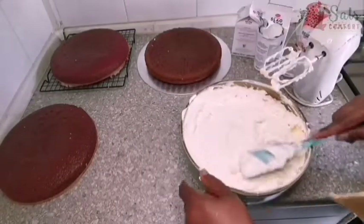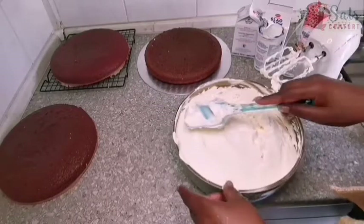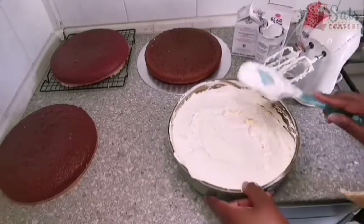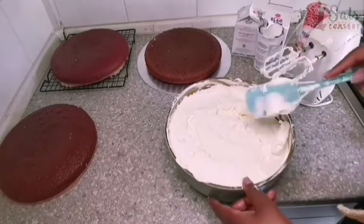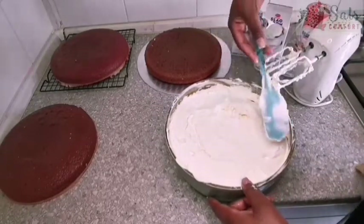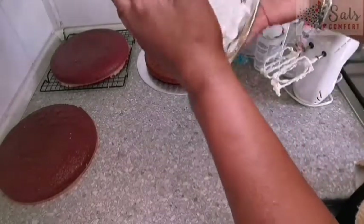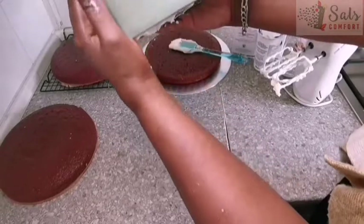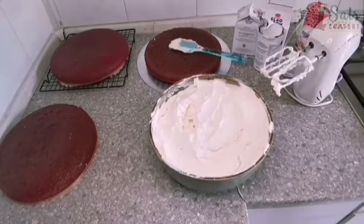To me it looks done, but there's a way to test if it's done — and it's quite risky. If it's not done, it's going to fall flat on your face. You need to turn your bowl of icing upside down: if it stays put, it's done; if it doesn't, you haven't mixed it quite enough.